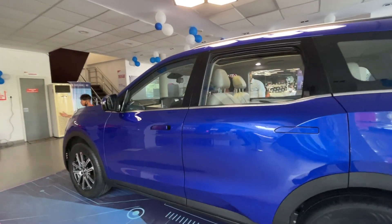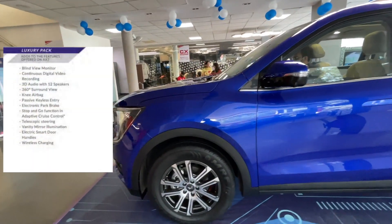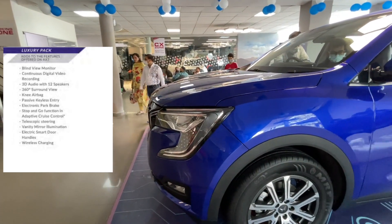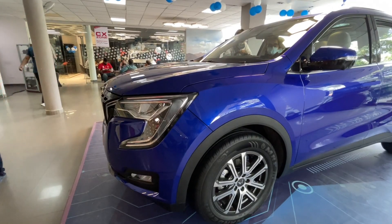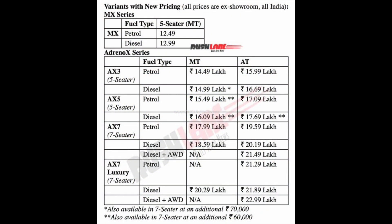The luxury pack features include a 3D surround sound system by Sony, 7 airbags, telescopic steering, vanity mirror illumination, electric smart door handles, and surround view monitor. This is the variant-wise pricing of the XUV700 — you can pause it on your screen. This is the current pricing after 50,000 bookings. If you book the vehicle and take delivery later, you will have to pay the price applicable at that time.